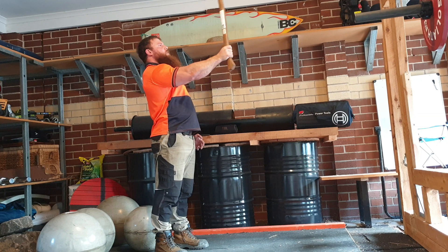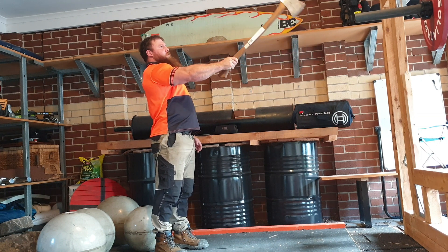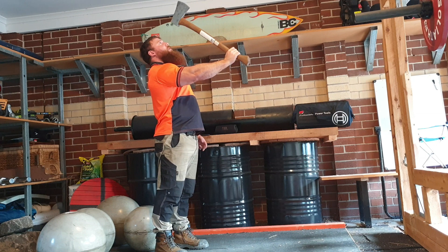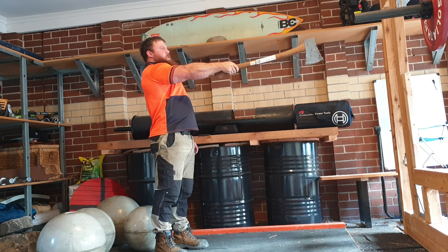A lot of people just overcomplicate training of the forearms. It's just pick something simple — you might use a smaller axe, you might use a lighter sledgehammer, whatever you can find.